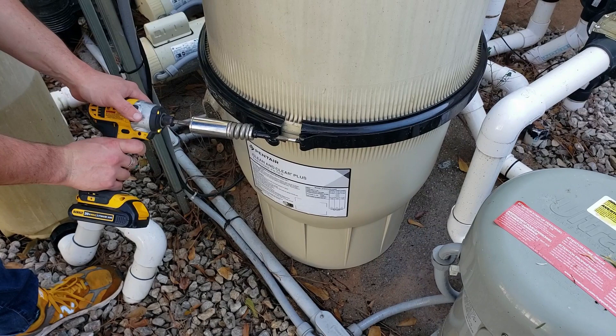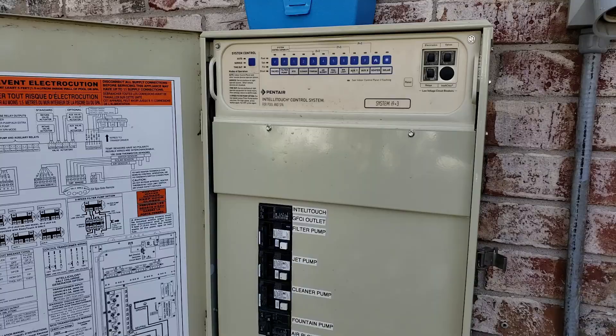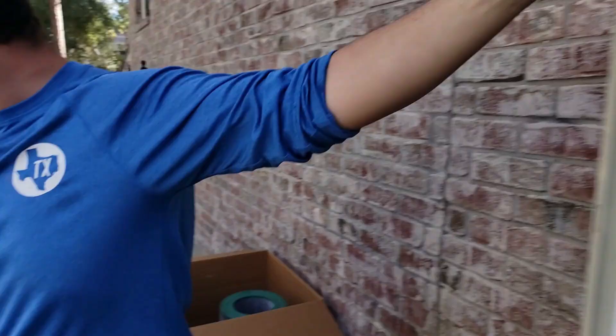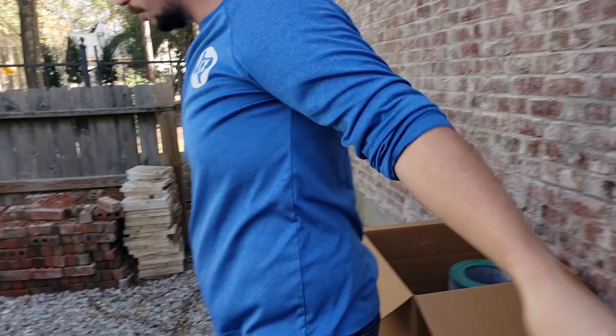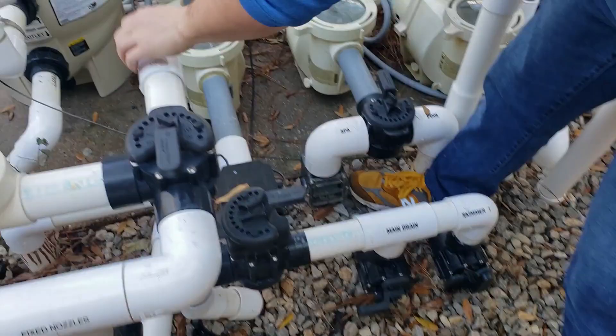Now it's together — we've got it all cinched up. We just need to get it back up and running and everything primed up. We're going to go ahead and turn on our filter pump in the panel, come over here, open our lines — just our main drain for now — and turn on our pump in the back since it's a VSF. Put it on full speed to prime.